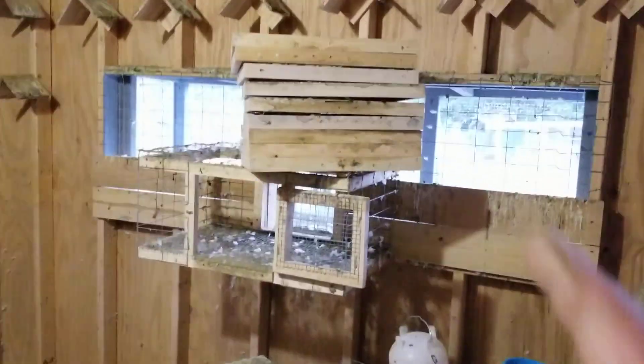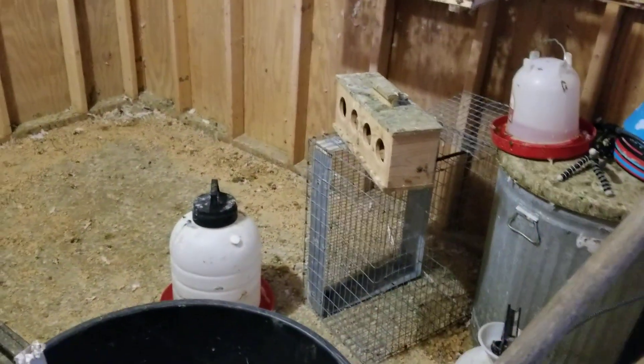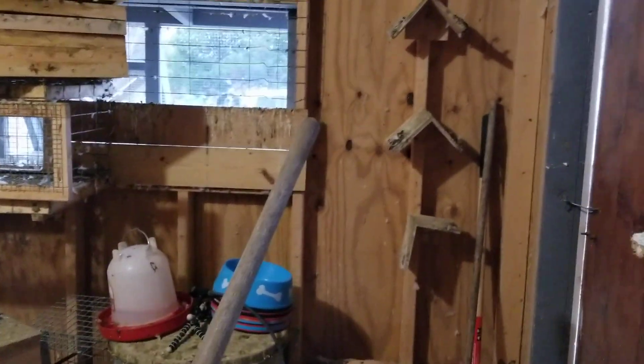I've got to move all this stuff out, clean my bowls, clean my feeders — even the metal one right there — and clean my waterers. I was using those bedding pellets and I've got to clean everything in here. I'll douse it down really good once it's clean, then come through one more time and bleach it again.